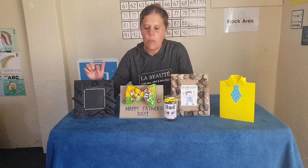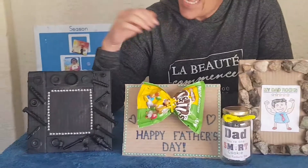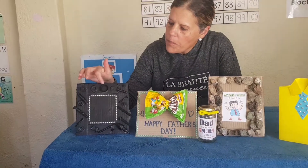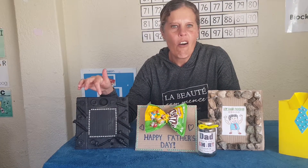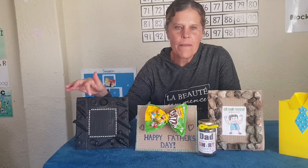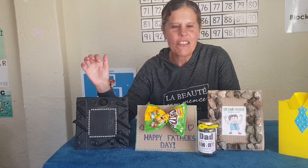Today I want to give you some ideas to make for daddy for his special day. The first one you can see: I used some cardboard and made a frame out of it, and then I used screws and even a bottle cap of a beer and different things that men use in their cars, and I pasted it around the frame and then used black spray paint to paint it.